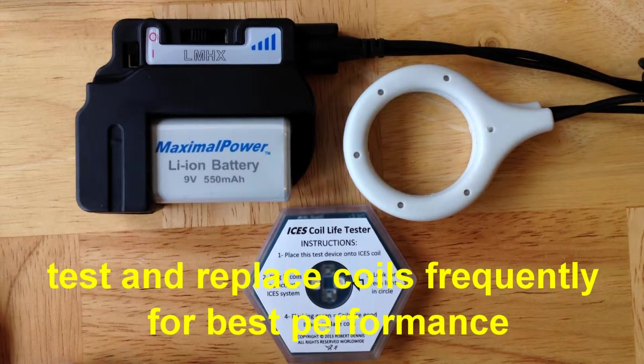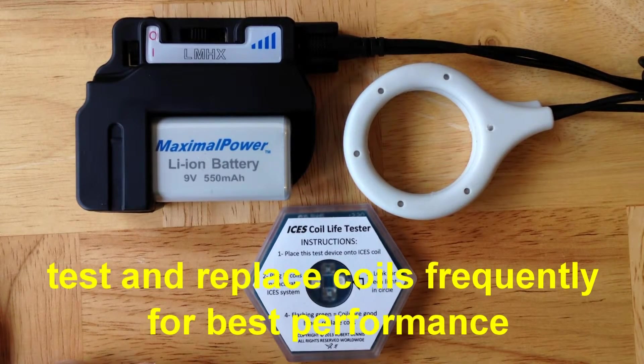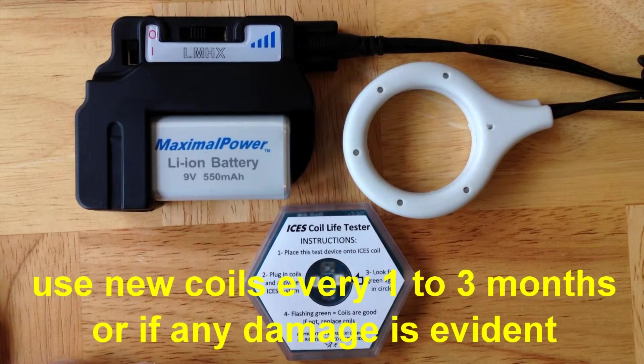Please keep in mind, your ISIS system has to have a good set of coils to work properly. The coils do not last forever — you will wear them out. We make them available to you at very low cost on the internet. So please replace your ISIS coils often, test them before each use, and make sure that anything that looks broken or worn is replaced.